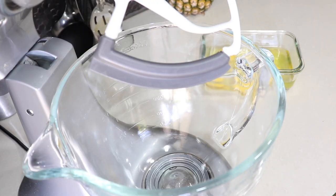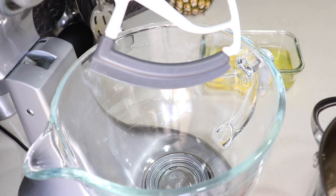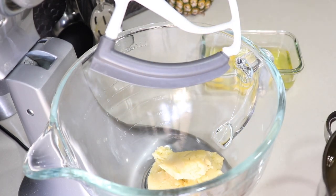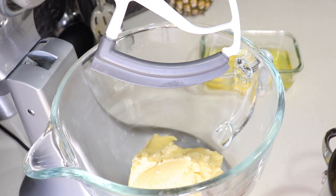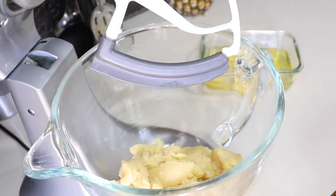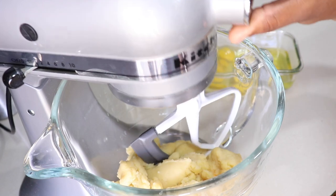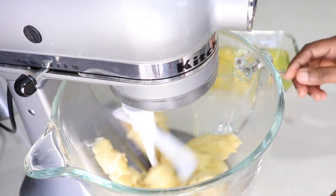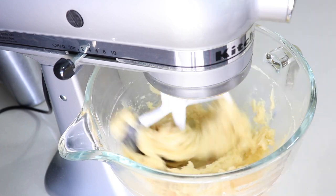Here I'm placing my mixture in my mixer. If you like, you can also use a food processor or you can do this by hand with a whisk — just know it will be a bit tough to turn. I'm using my mixer to help cool down the heat, and when it's cooled down I'm gonna add our eggs one at a time.